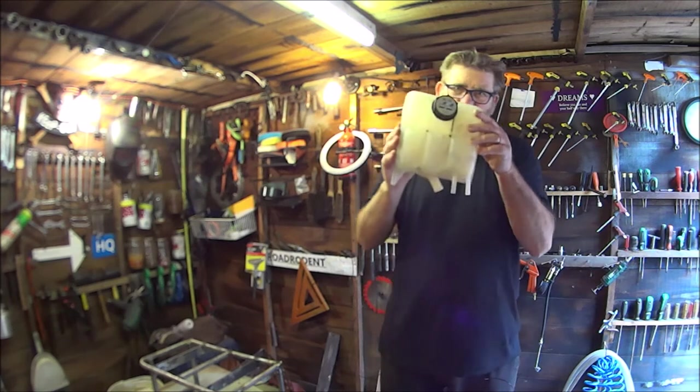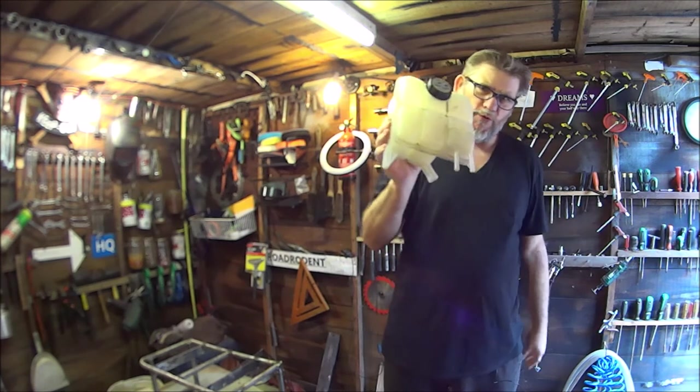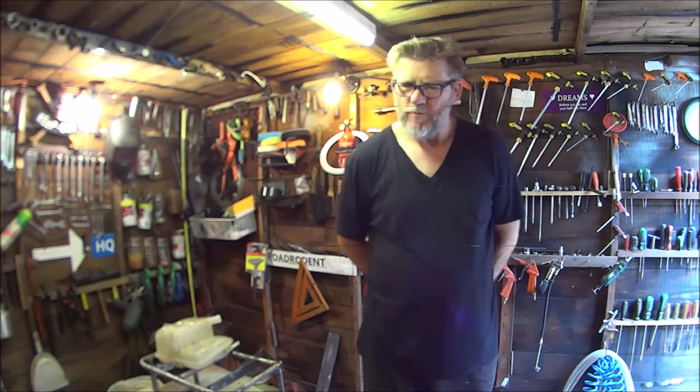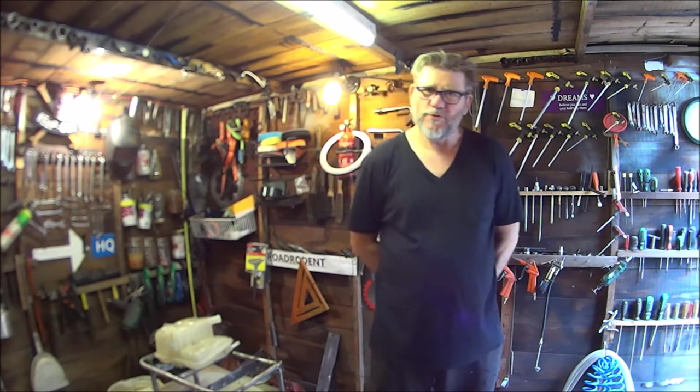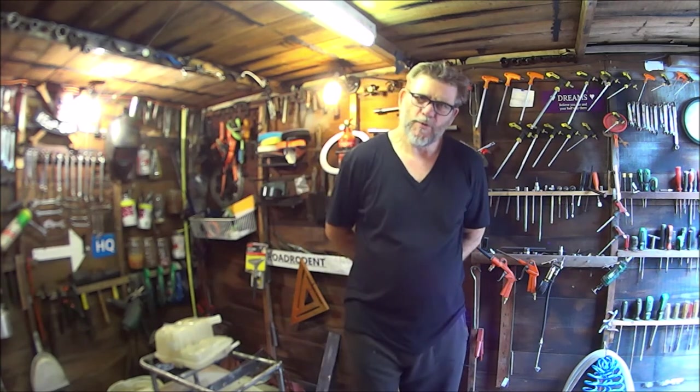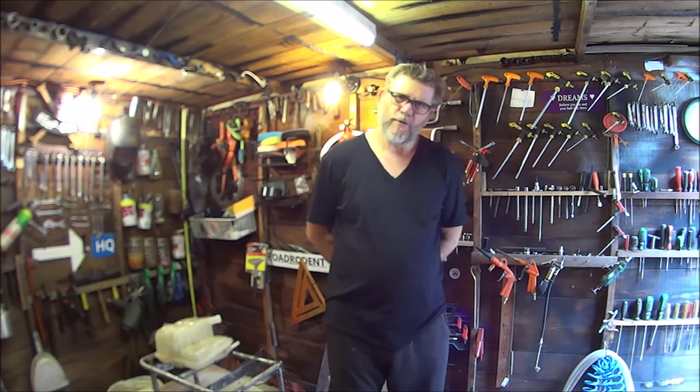So there you go — how I fitted an expansion tank to my Ford Focus. Pretty easy job really. But I must say I am not a mechanic, and these are not how-to videos — these are just my sharing videos because I like to make films and share them. Hope you enjoyed the video. Hope it's been helpful. Stay well and stay safe, and I'll see you on the next one.